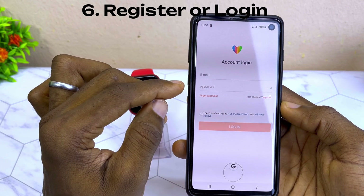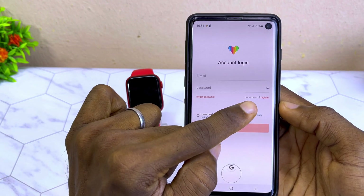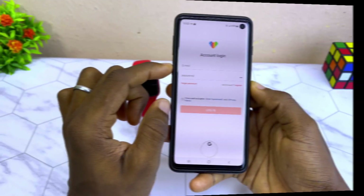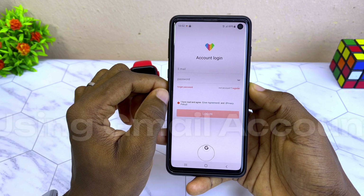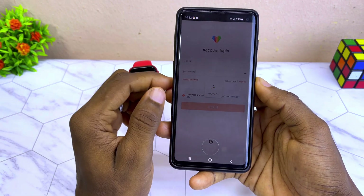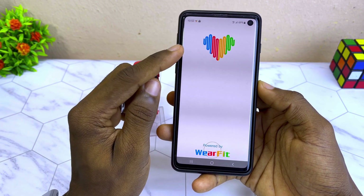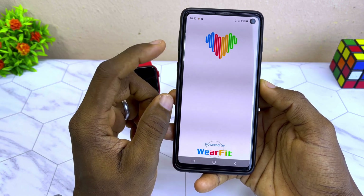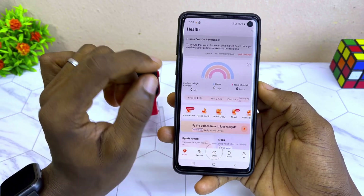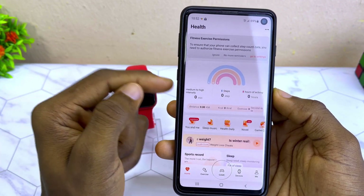You have to input your email and password if you have already registered. If you have not, then you need to register. Select register if you are coming for the first time, select 'I agree,' select Gmail, and your Gmail will log in automatically. If you have an issue registering, you can go through the normal process and provide your Gmail.